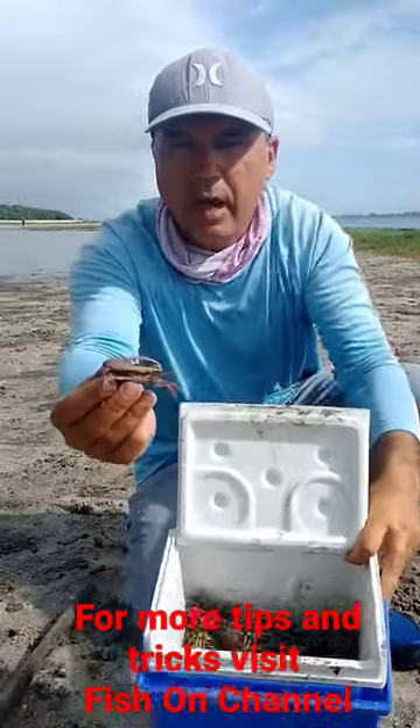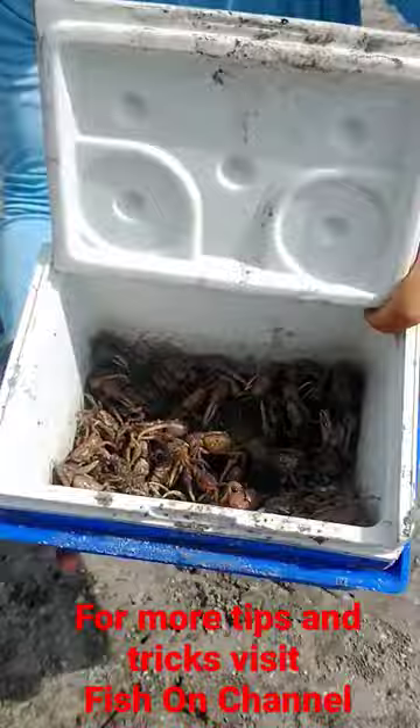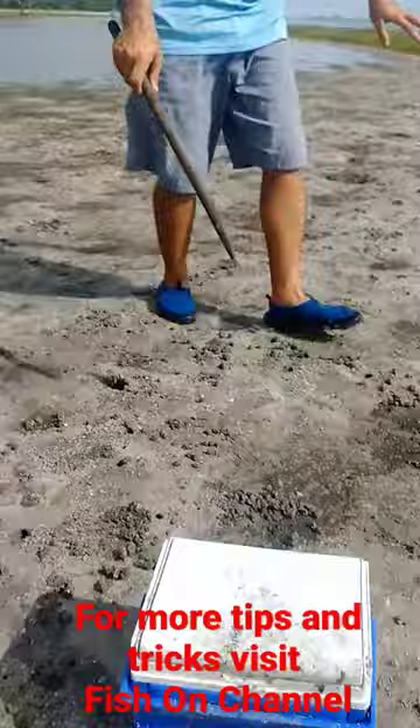All right, you guys want to know how to catch free bait? Look at the size of this fiddler crab! So I'll share a secret that nobody shares on YouTube. You see all these holes around here? Doesn't matter — any area with holes like that, you have a crab.